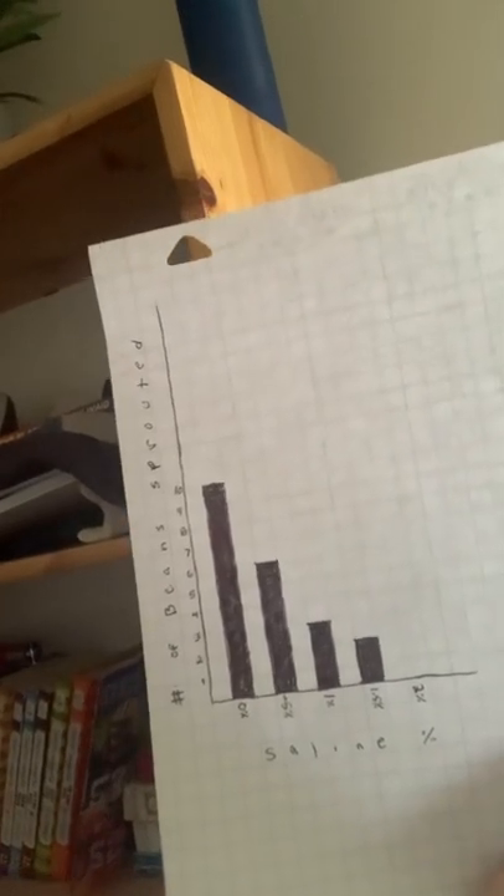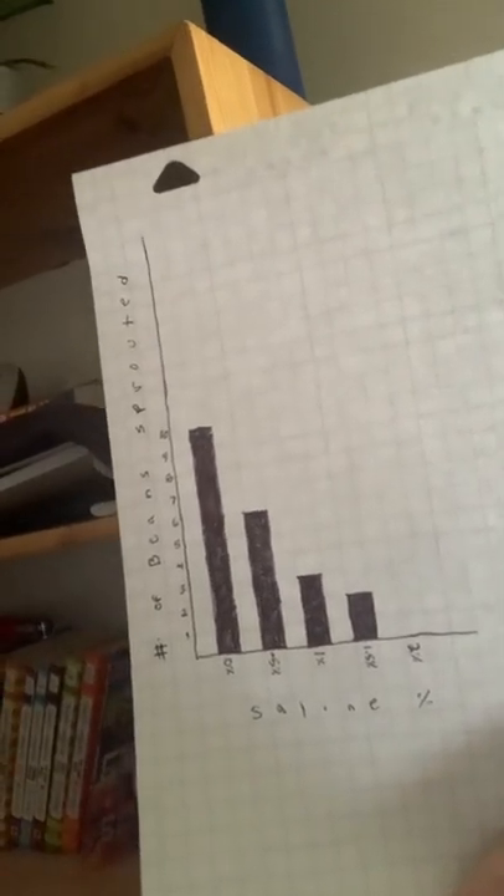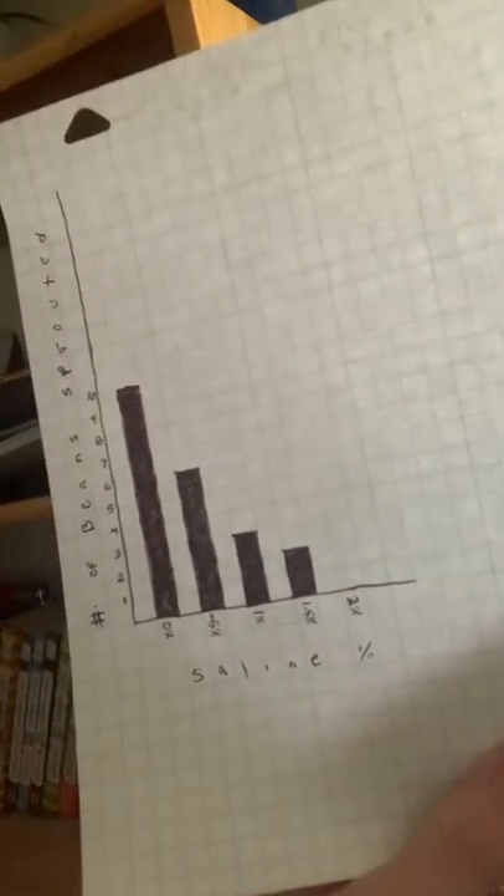This graph shows the saline percentage for each of the petri dishes, starting with 0% on the far left and then 0.5%, followed by 1%, 1.5%, and 2%. On the left side is the amount of beans that ended up germinating completely.